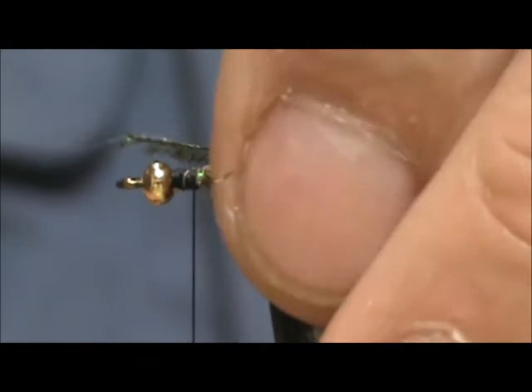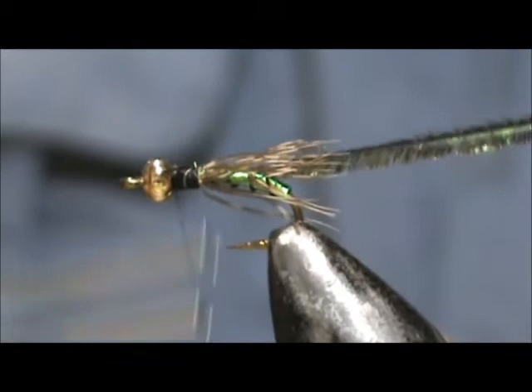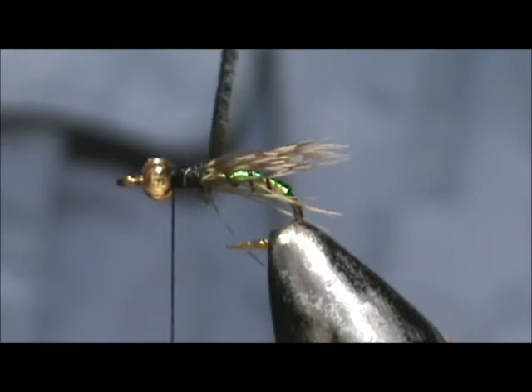Now I'm going to take a single strand of peacock herl and I'm going to tie it in by the tip. And I'm going to wrap this at the head.